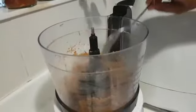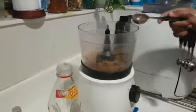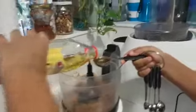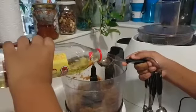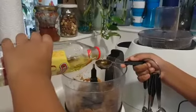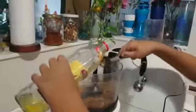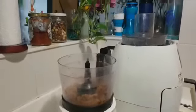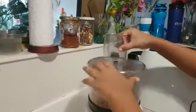Now we add two tablespoons of olive oil, sugar, cocoa powder, and vanilla essence.